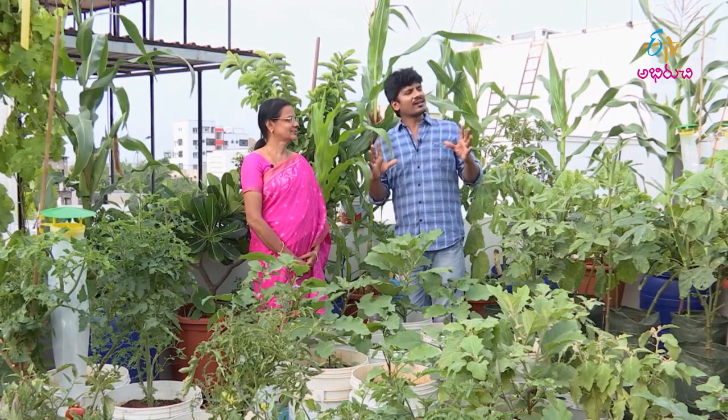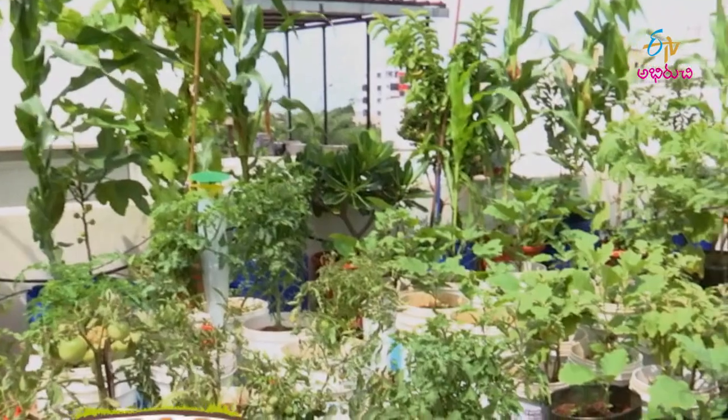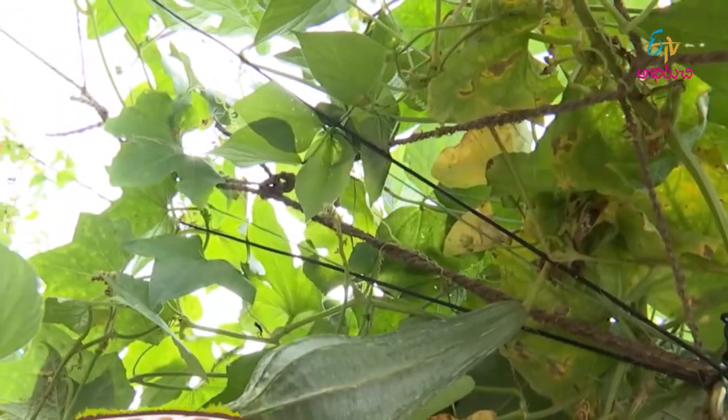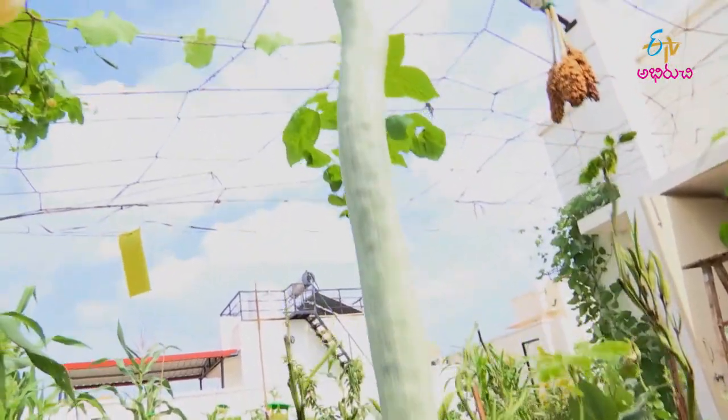The garden is beautiful to maintain and design, but the garden is not a healthy one. What do you want to do with the garden?